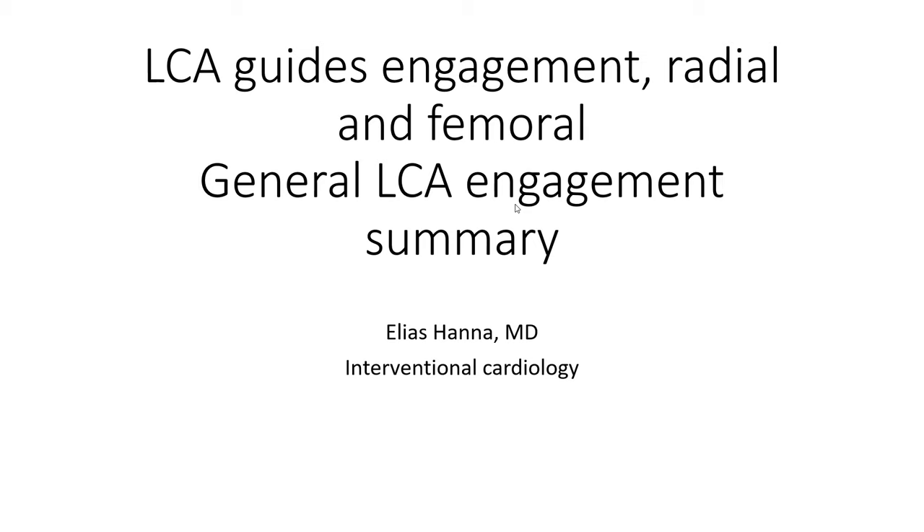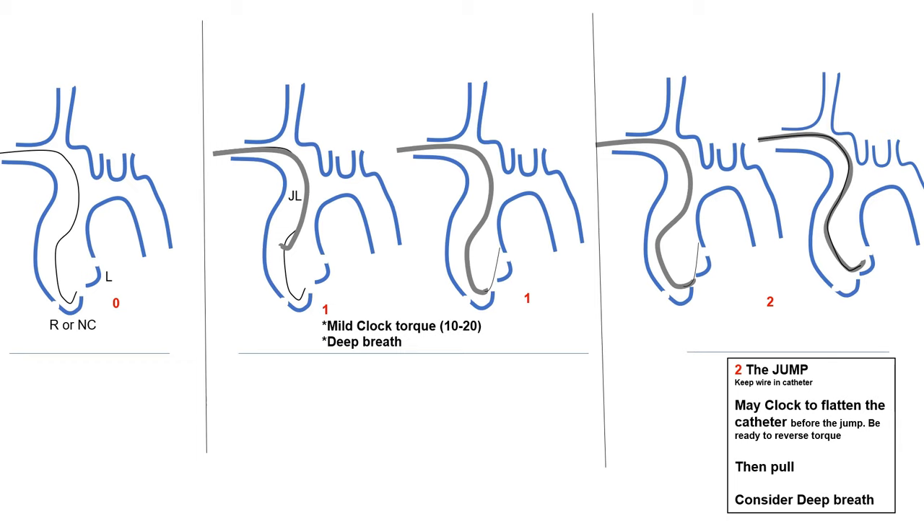I want to talk about left coronary guiding catheter engagement. I suggest you review under my playlist, Cardiac Catheterization, organized by dates. Review my prior talk about left coronary artery engagement from 2022 or 2021. What I will give today will be complementary to that. I will start with an overview and reminder of the basic steps of radial left coronary engagement in general, which apply for guiding catheters as well as diagnostic catheters.